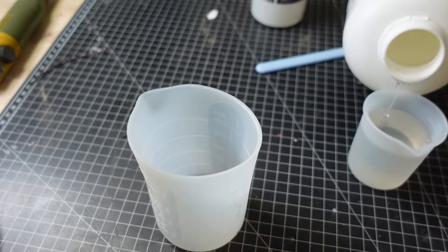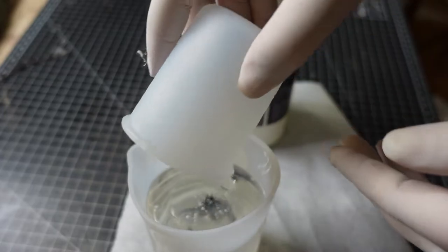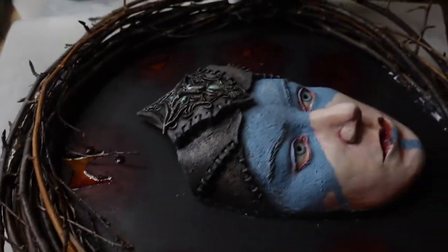When pouring epoxy resin, it's important to mix the two components thoroughly — I didn't. So I needed to pour three layers, which luckily worked.